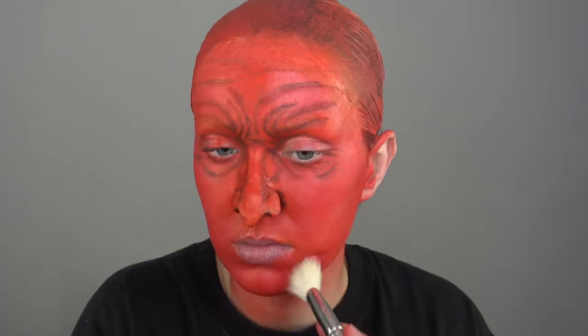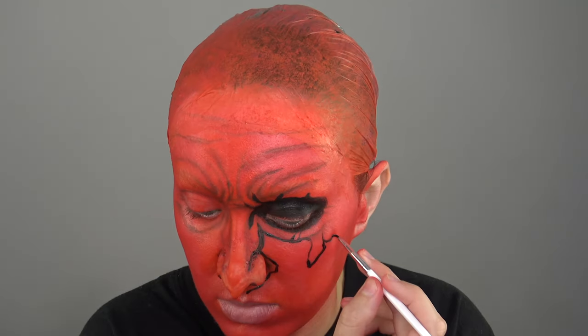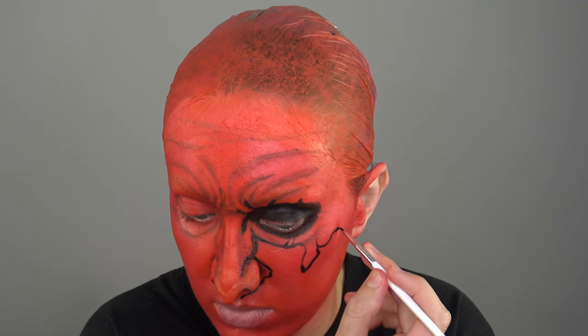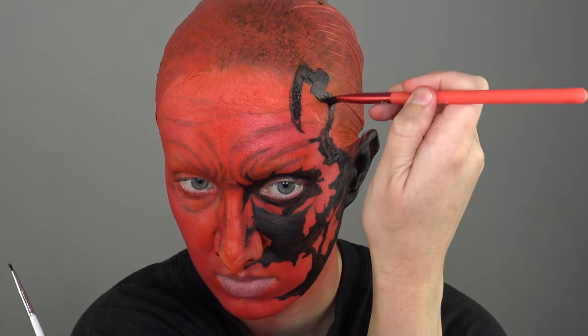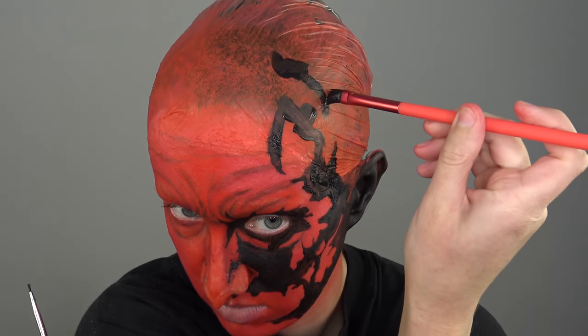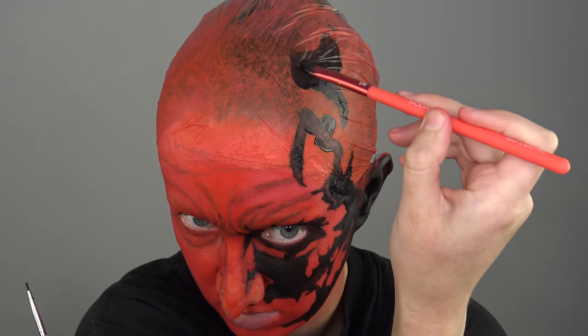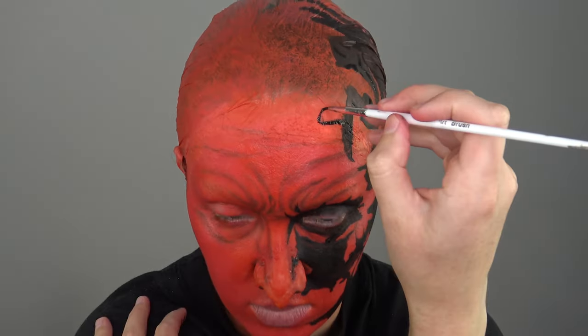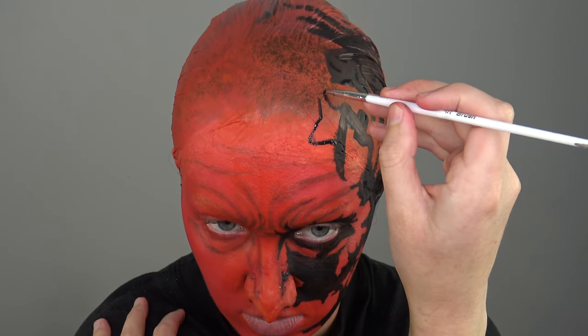Then I'm taking some red eyeshadow and just putting that all over to set it. Next I'm going in with black water-activated paint — really this whole look consists of red and black. I'm using some smaller detail brushes and some flat brushes, making some larger shapes, connecting everything together, trying my best to make it similar on each side, and I'm always just looking at a reference photo. The best way to describe this is it almost felt like I was looking at a map or a globe, and I could see all the countries together — that's what all these little shapes remind me of.